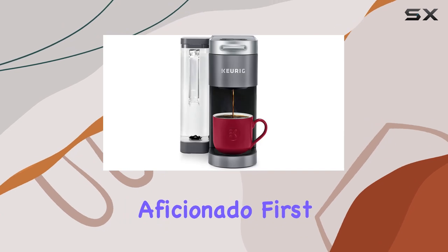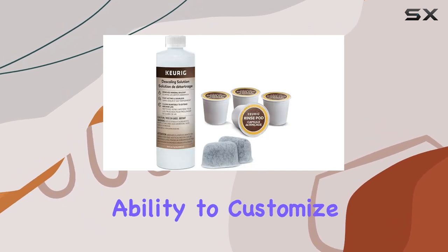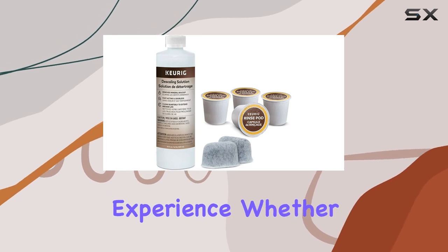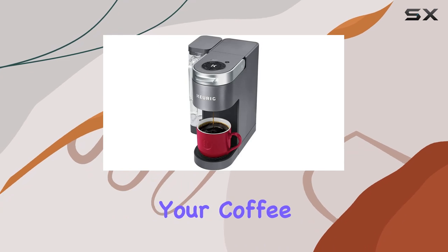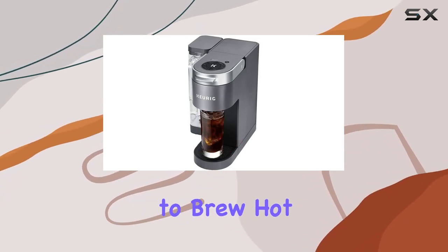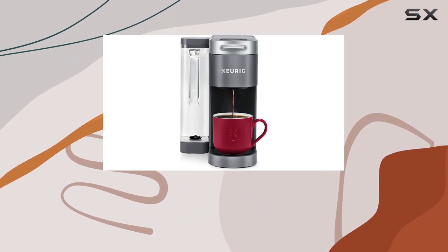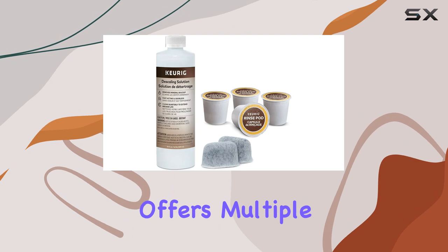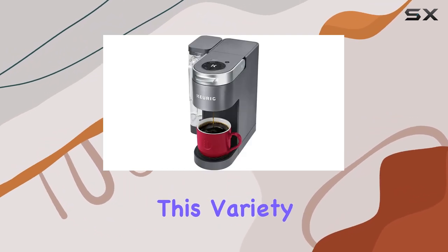The Keurig K Supreme stands out with its ability to customize your coffee experience. Whether you're in the mood for a stronger cup to kickstart your morning or you prefer your coffee iced, this machine has you covered. The flexibility to brew hot over ice without losing flavor intensity is a game changer for iced coffee lovers.